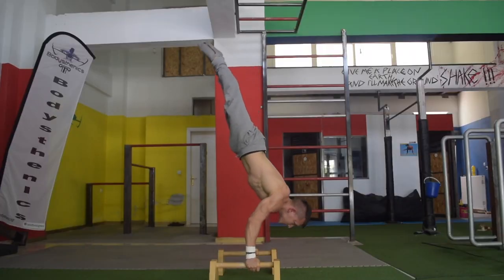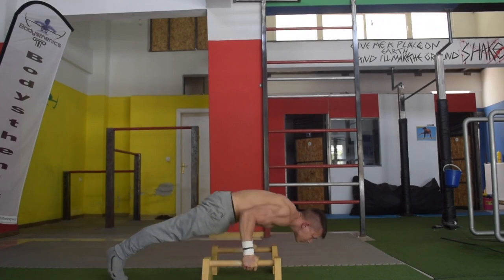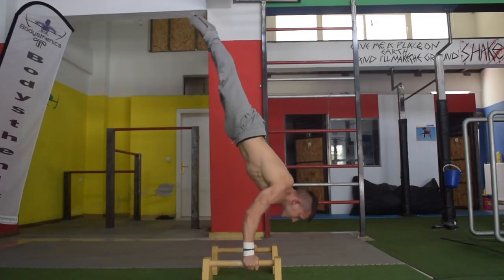The third variation of the 90-degree is the full negative, all the way down to a push-up position. Ensure that you are leaning forward for this exercise and not coming down in a vertical manner, so that way your 90-degree handstand push-up is more efficient.